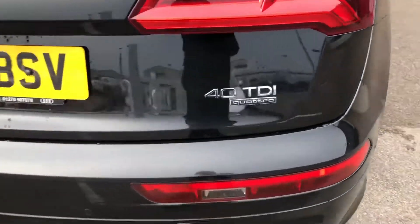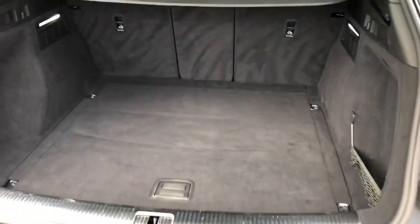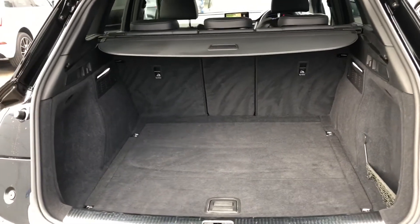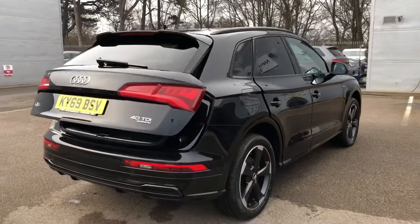As a Quattro vehicle, this car is great for all-weather, all-road condition driving thanks to the fantastic four-wheel drive system. Looking in the boot, as you can see there's lots and lots of room for the weekly shop, luggage, even some golf clubs. It is the power operated tailgate, so we just press that button and the boot lid closes automatically.